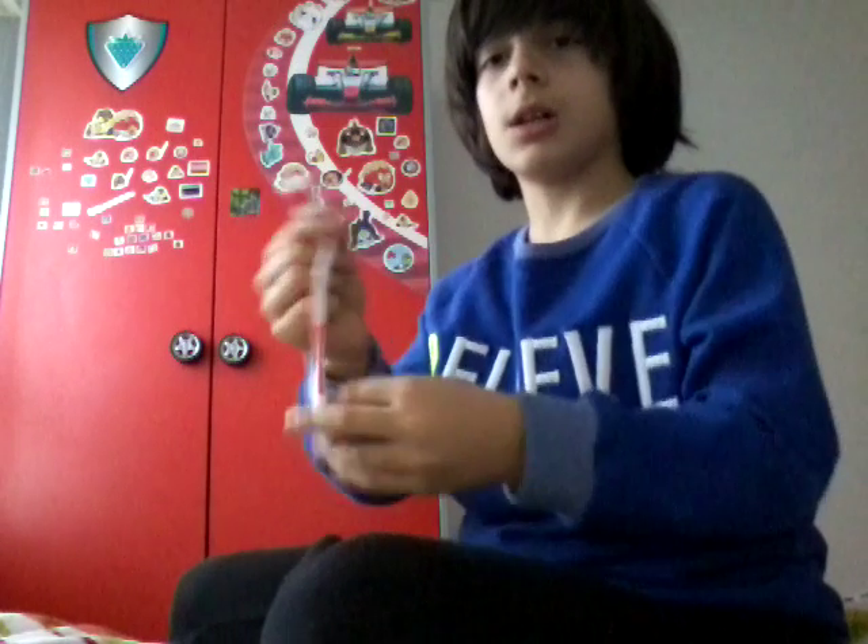You put it on your finger like this, then you spin it around and it spins like this — look, wait — damn it. Anyway, I hope you enjoyed this video! You can get this for only one pound. Bye, see you later!